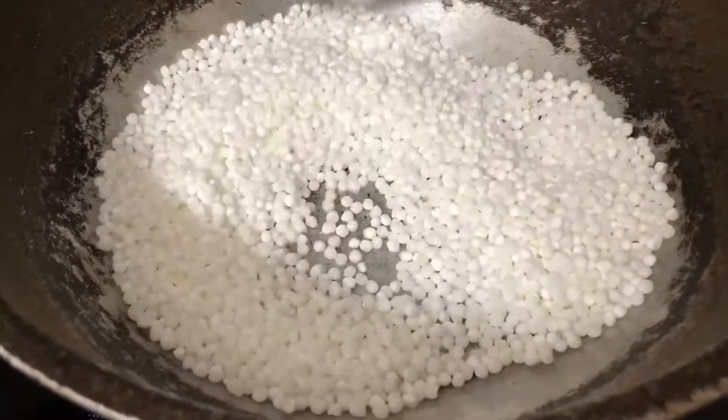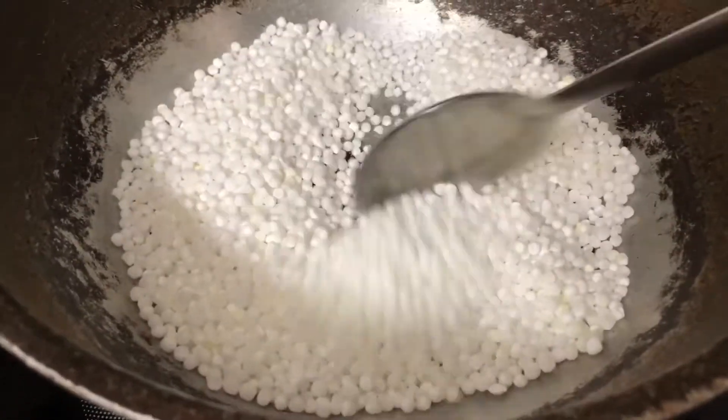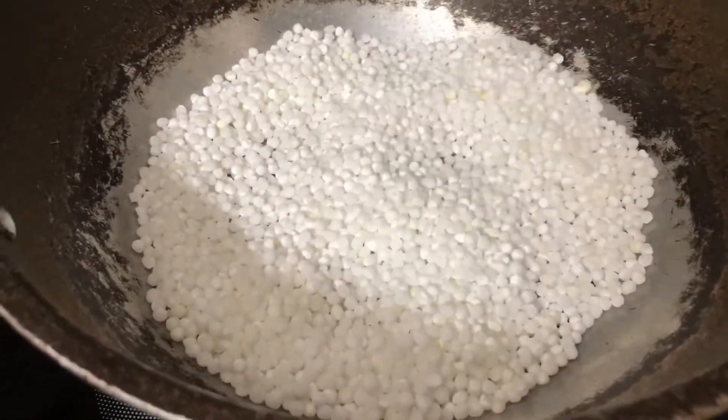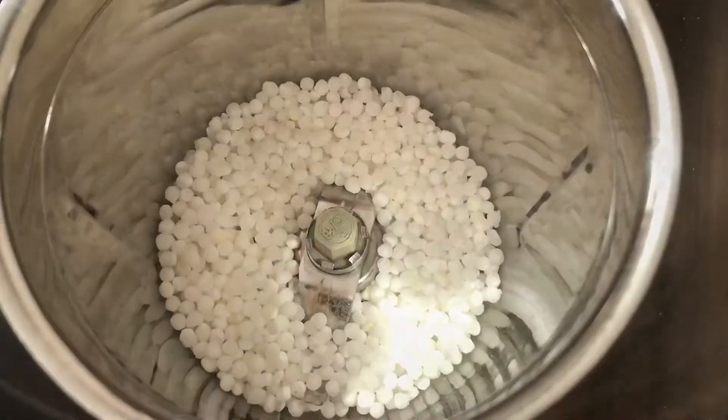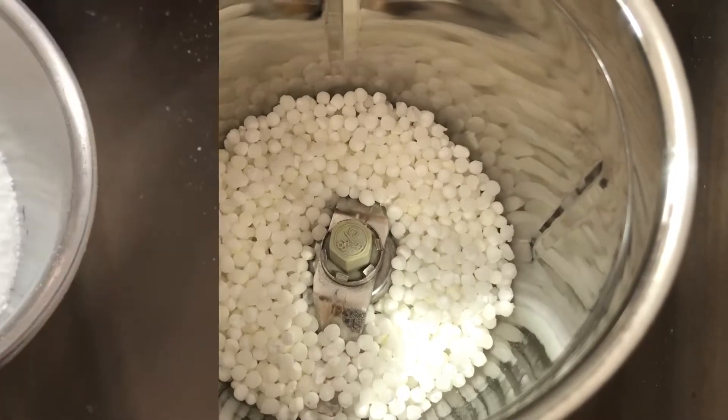First, let's fry it in 2-3 minutes. Then, let's fry it in the mix and grind until it's fine, but it's enough to make it a little bit more.